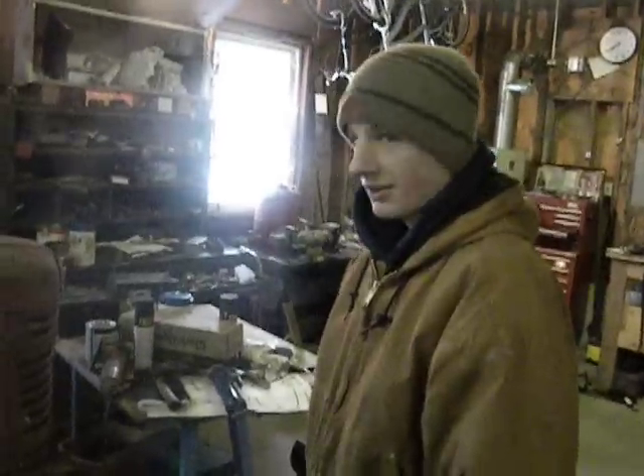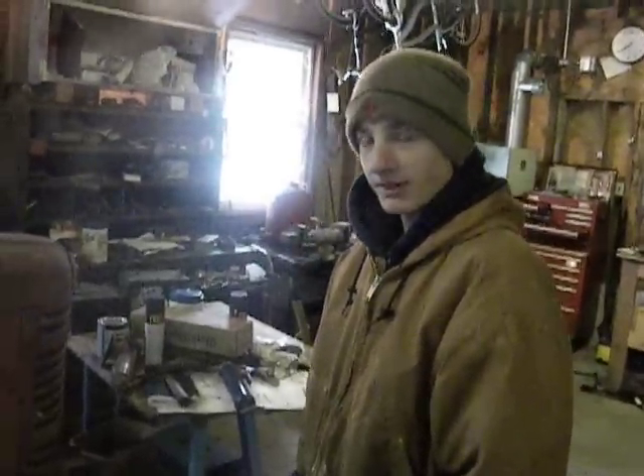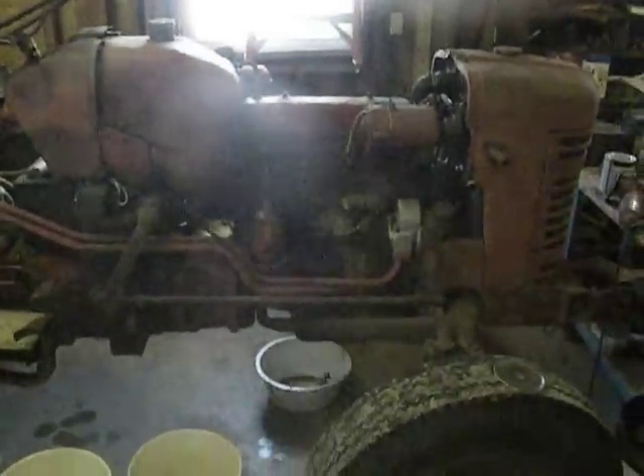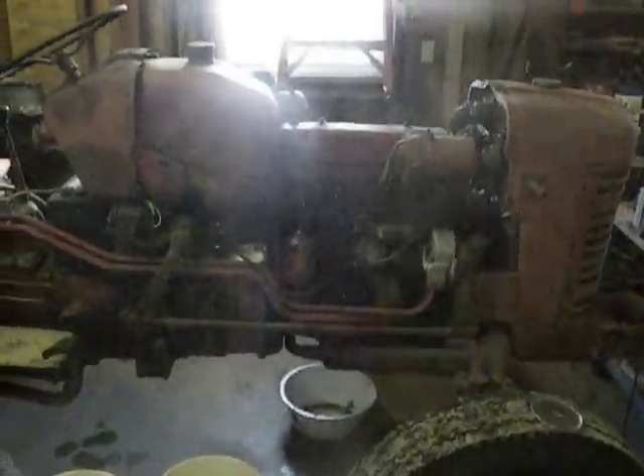Hey, another addition. My brother picked this up — what was it, seventy dollars in feed he bought for a friend of ours. He bought this — well he can talk about it, it's his tractor. What is it? International 300 Utility, nineteen fifty-six. It's got a four-cylinder gas job, I'm guessing about between thirty-five and forty horse. Yeah, that's what we were thinking, right around there.